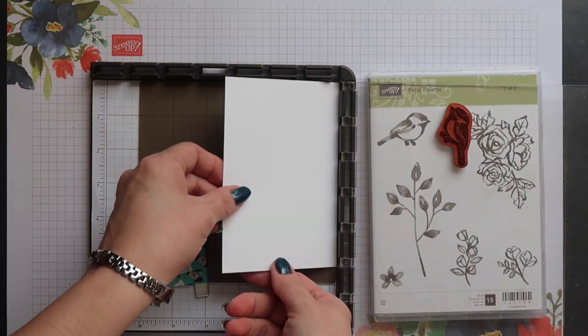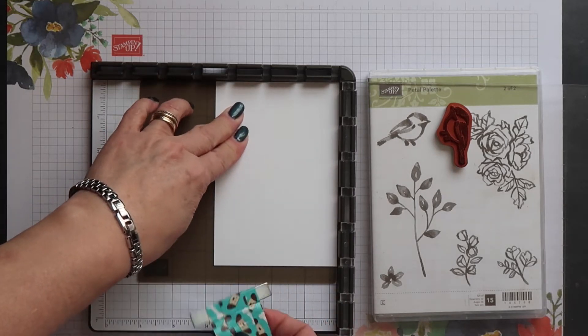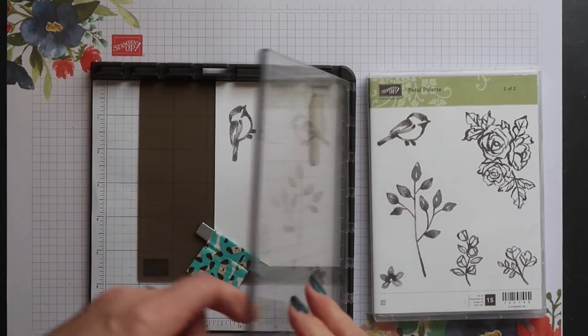Then I'm going to carefully place my cardstock back down — I don't want to smudge that ink. Then I'm going to stamp my bird again.